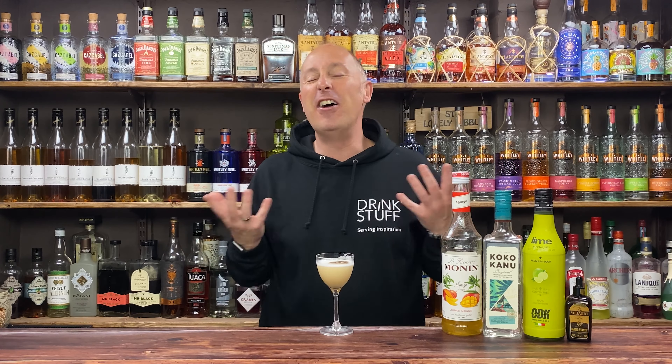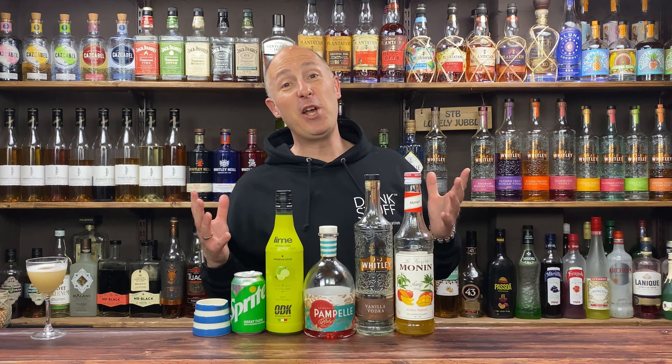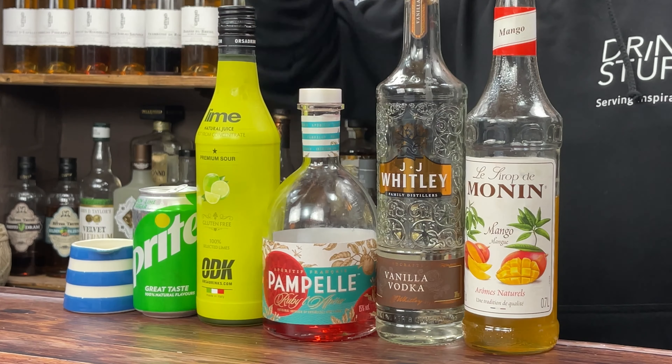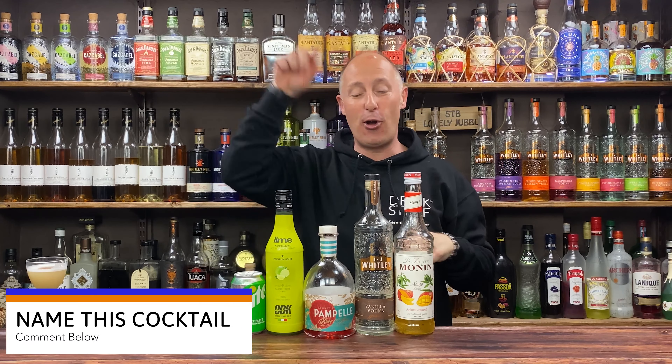When I have coconut daiquiris I kind of like them fun and a little bit sweeter, but if you want more lime juice, add more lime juice. That's just proper naughty, I love it. Cocktail two needs naming — I'll stick it in the teams chat for the Drinkstuff staff to get involved. Or if you guys at home have name suggestions, dive into the comments below.